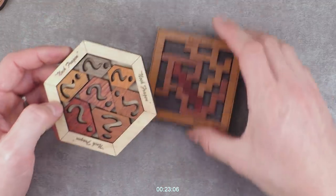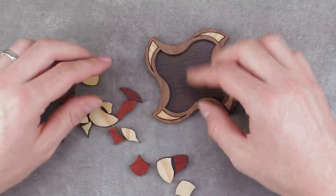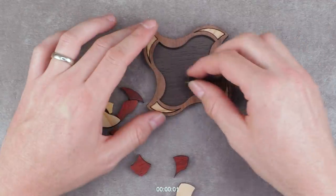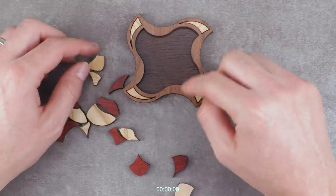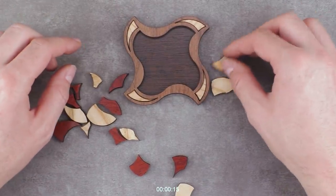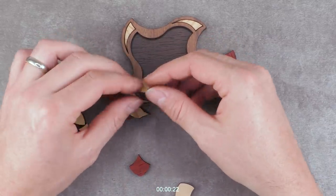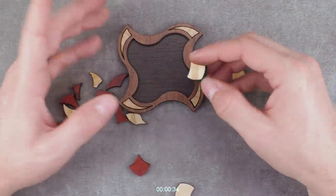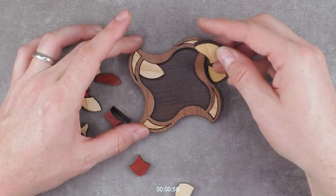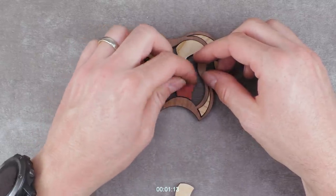Now let's try the last one. By the way, this one comes in assembled condition. I disassembled it a long time ago after I received it — like a year ago — so I have no idea how it looked originally. I unfortunately have no idea why you would deliver a packing puzzle in assembled condition. From first glance, this looks easier than the other two. The possibilities of how you can place these pieces are very limited.